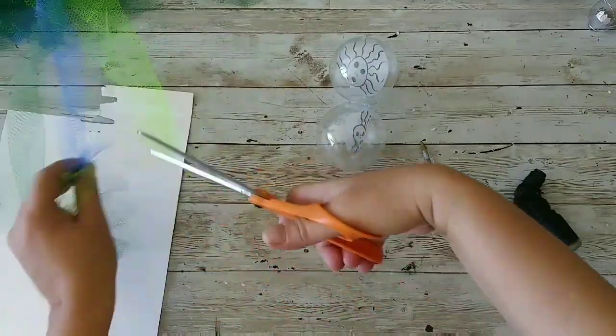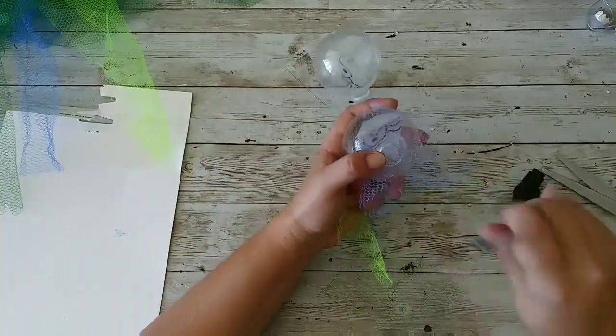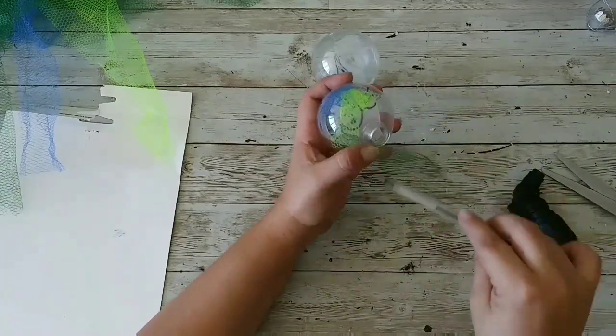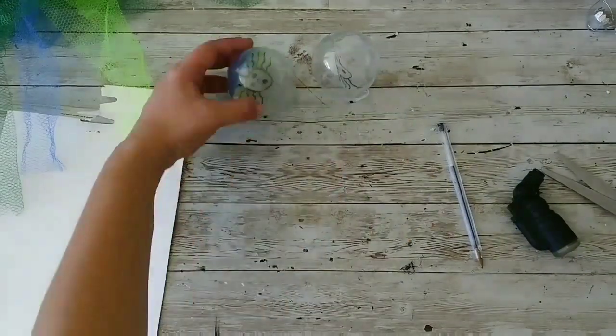That's why I said it wouldn't work. Now I'm cutting the pieces of tulle and I'm gonna add them to the back of my Madame Leota ornament, just like that, and I'm gonna repeat on my other ornament.